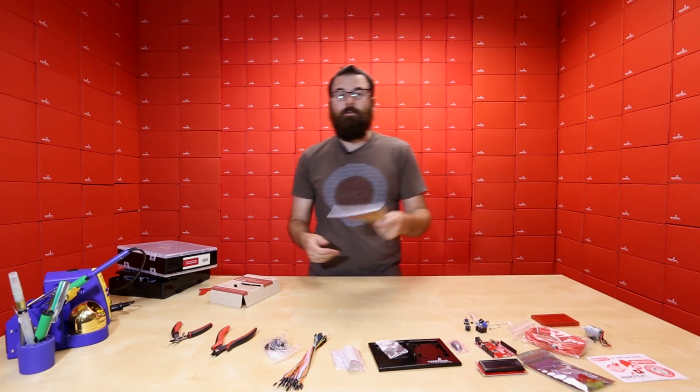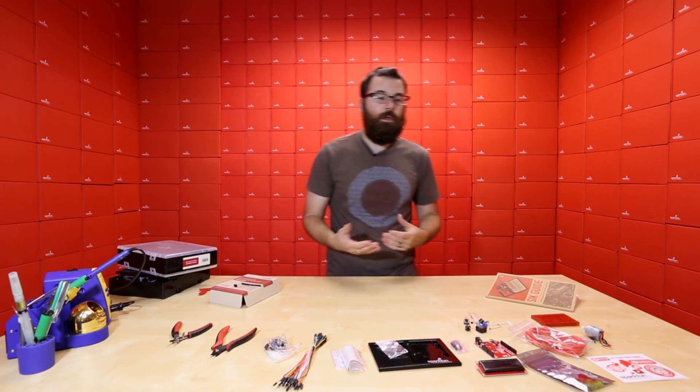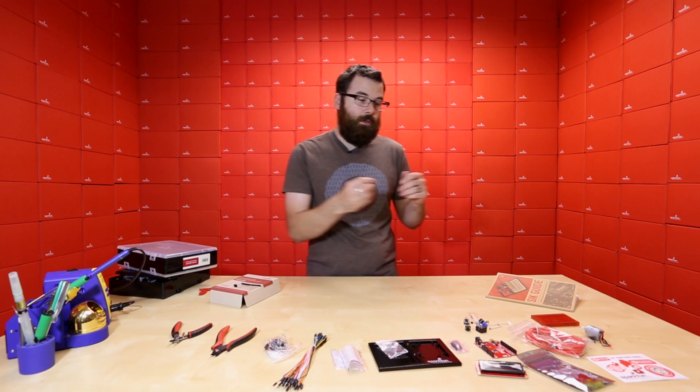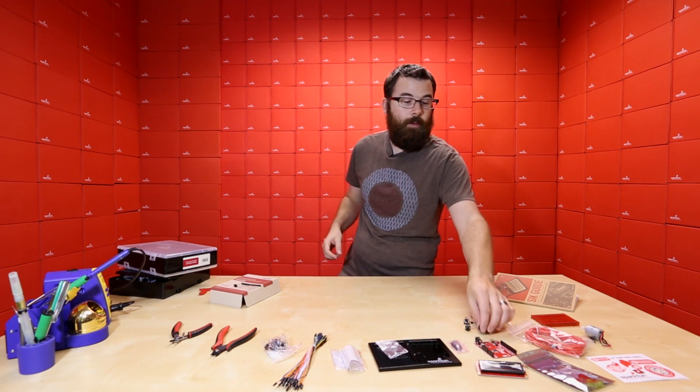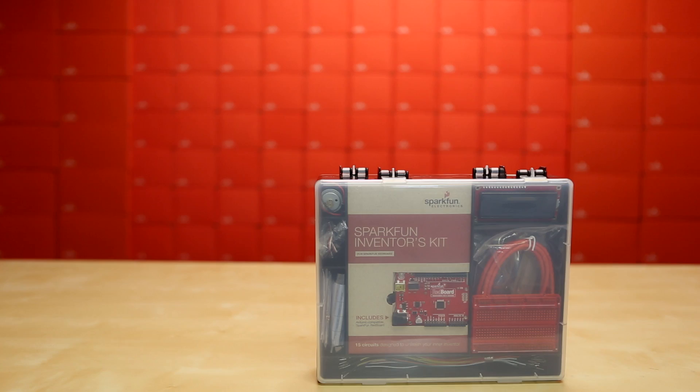This whole book contains 15 different circuits that use all the parts here. By the end of it, you can learn how to control an LCD, turn a servo motor, turn lights on and off, use a relay, and do all the basics you'd need to start delving into embedded programming and embedded hardware. There you have it — the SIK.